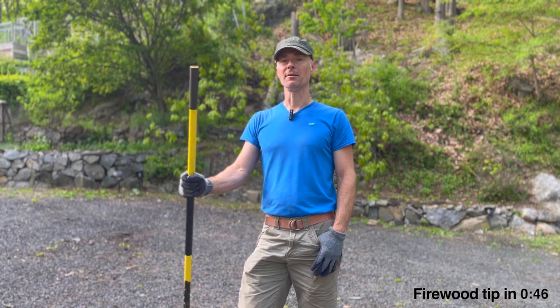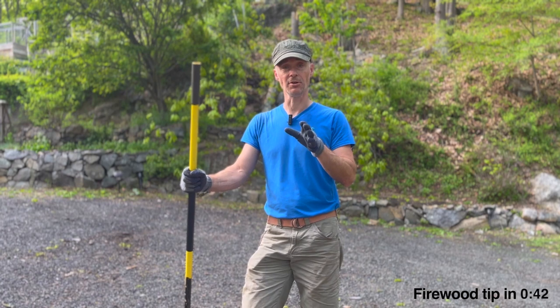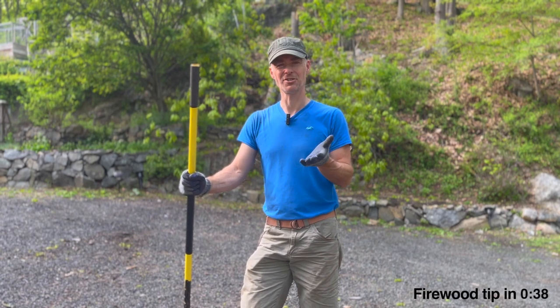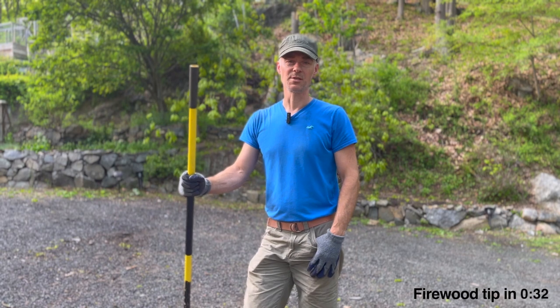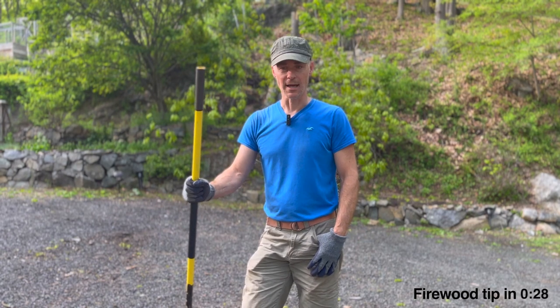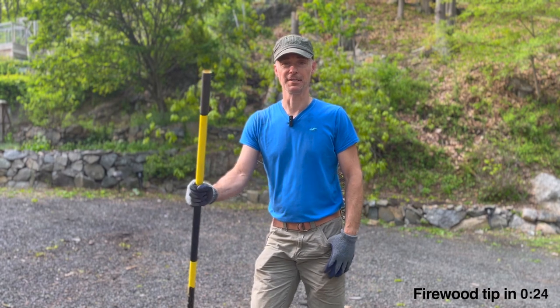Since I'm not a commercial arborist, I'm curious to hear from any of you out there who are professional tree cutters and arborists. What is the proper application of that method of cutting? I really do want to know, so let me know in the comments below. And if you're a homeowner or homesteader, have you ever done it? Have you had success? I'd also like to know that.